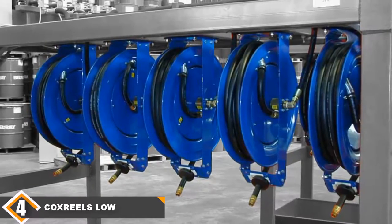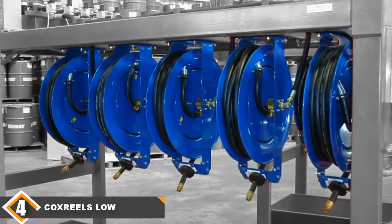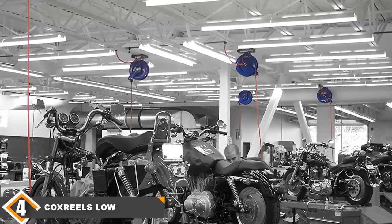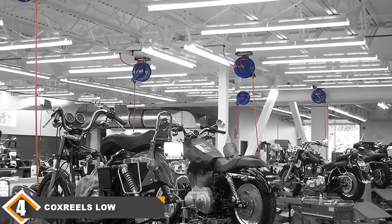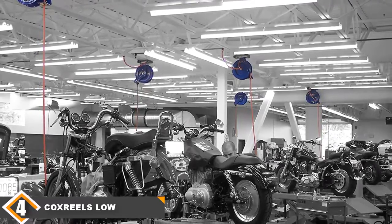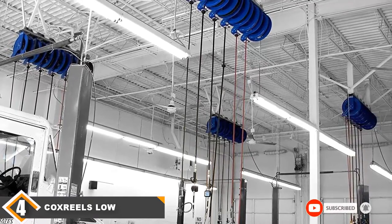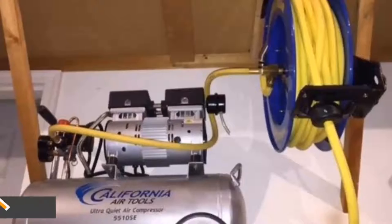Next, at number four, we have the Cox Reels low pressure retractable hose reel. The Cox Reels PLP-415 low pressure retractable air or water hose reel is one of the best air hose reels made in the USA. The reel is enclosed, so it protects the air hose from kinks and abrasions, and it has a quarter-inch steel base that makes it extra durable and sturdy. The CNC-spun disc offers more strength and durability. The NPT swivel makes hose installation easier and convenient, and the auto-locking system allows adjusting the length of the hose according to your needs. It weighs around 41 pounds and is an excellent choice for both domestic and industrial use.